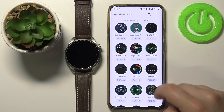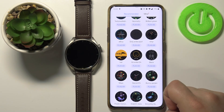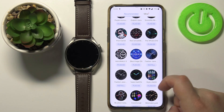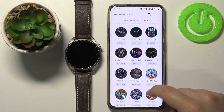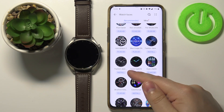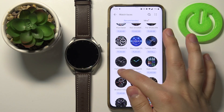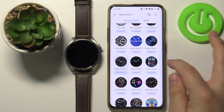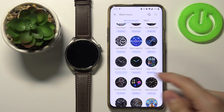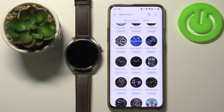Let's find another one — for example this one. You can also tap directly on the Install button to install the watch face. You don't need to open the info page first; you can simply tap the Install button. Let's wait until it's done installing.